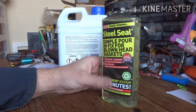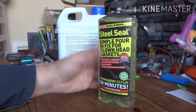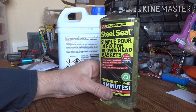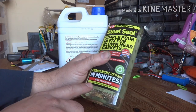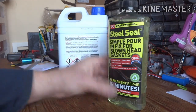It's a damn sight cheaper than a head gasket - I think this was £36 on Amazon, I'll leave a link in the description. Before we scrap the car, one last-ditch attempt to repair it. We're going to put some of this in and see if it fixes the head gasket. You've got nothing to lose really - it has a money back guarantee, so if it doesn't work hopefully you can get your money back.